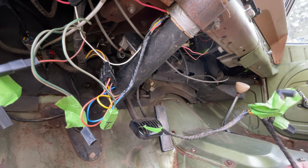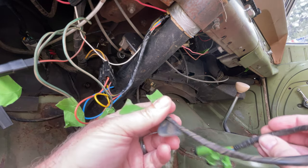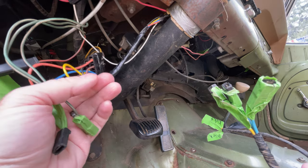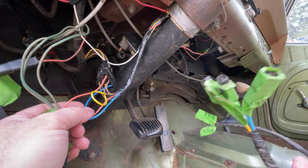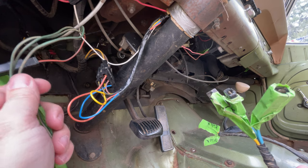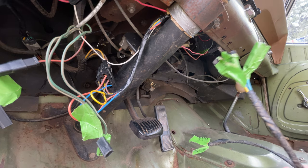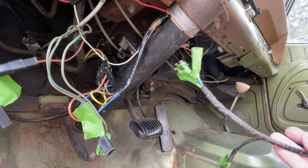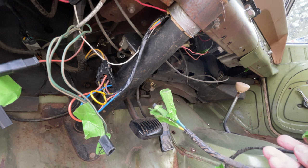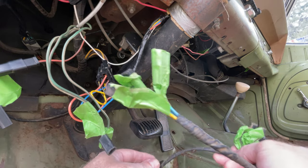Quick update here - more wiring. This is the little neutral safety harness that I pulled out. I was trying to get all this cleaned up, there's so much stuff under here, and I'm trying to slowly eliminate things I don't need and find out which things I do need. I really want to be at a point where I know where all these wires go and what they do, so inevitably when this thing leaves me stranded because of some freak electrical issue, I'll at least not be at a disadvantage.